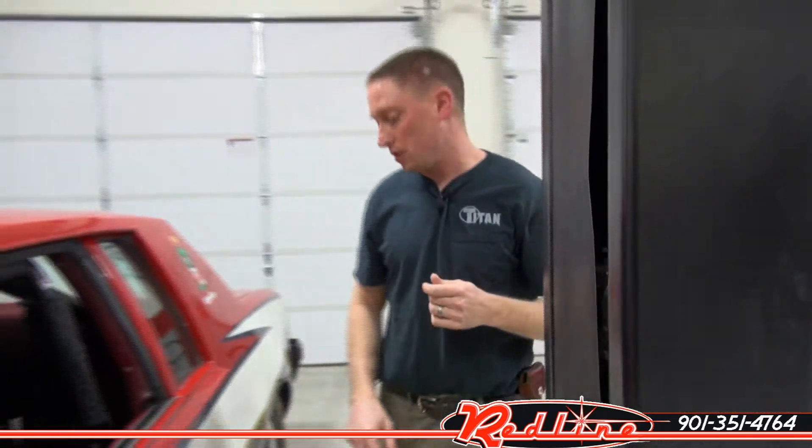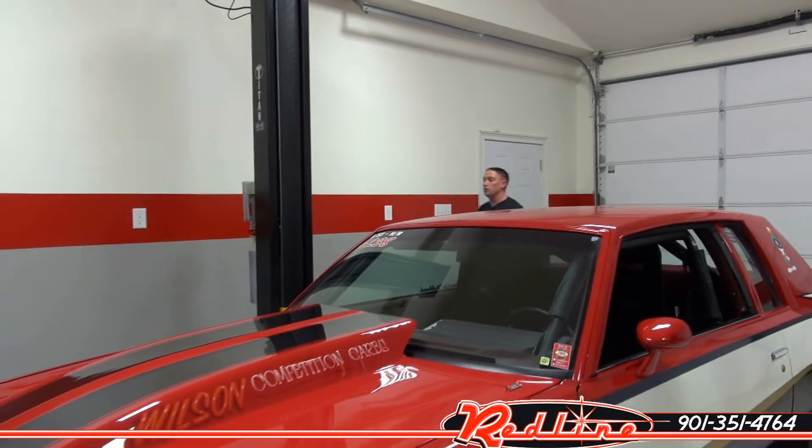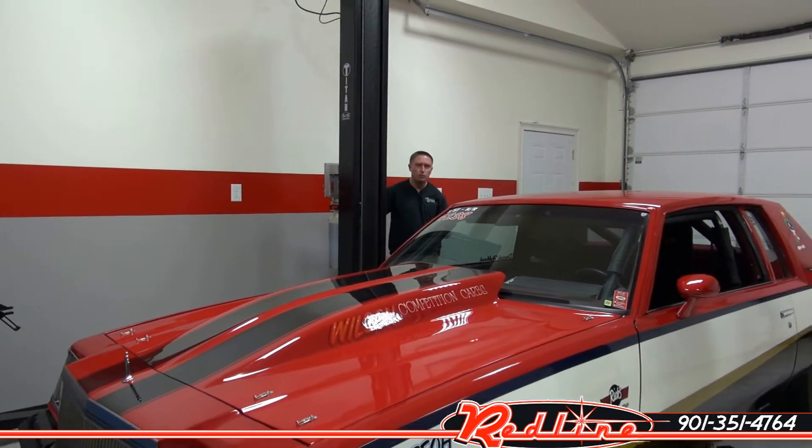Of course it's an all steel construction with a powder coated finish. It runs off 220 volts. The power unit is again an upgraded power unit — a full aluminum power unit — and we'll go ahead and raise the vehicle.